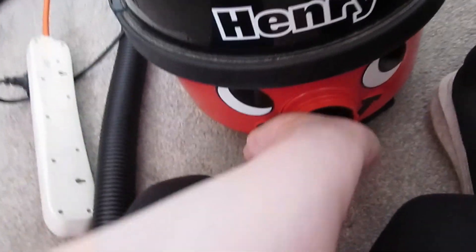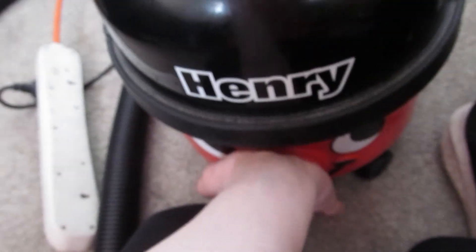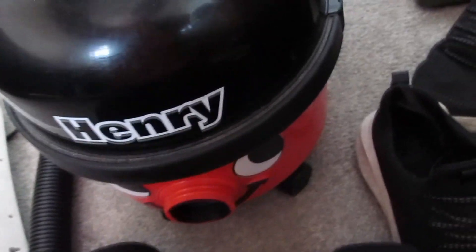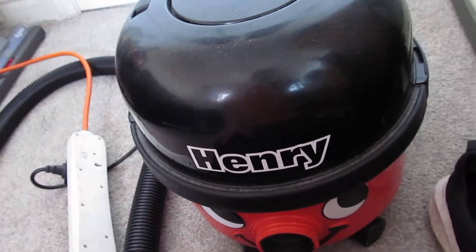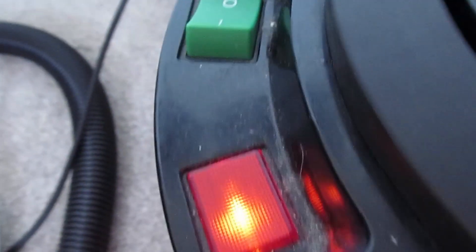There you are. Yeah, that's absolutely fine, as always. Covered in shite.